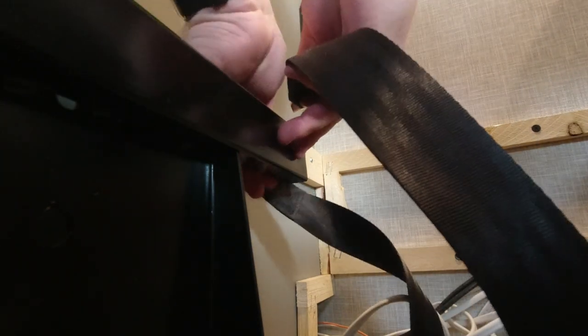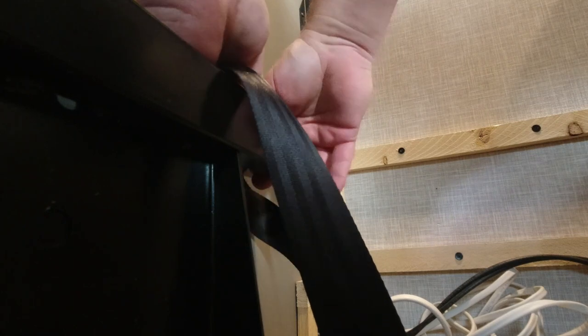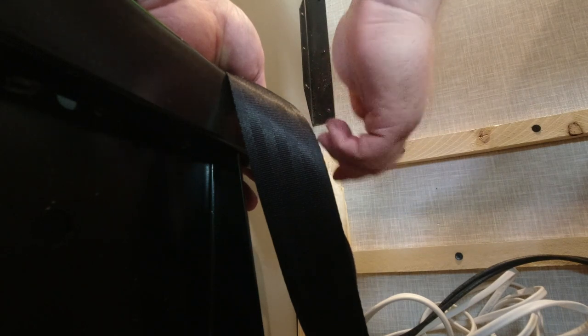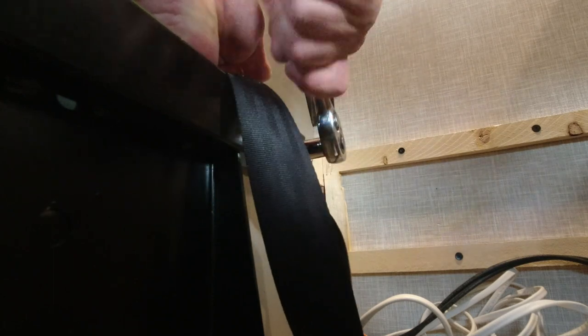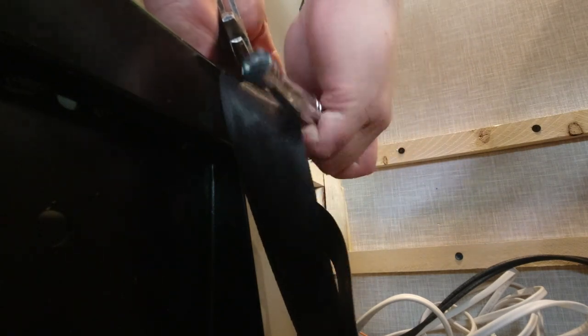Here's the other part of the seat belt — pull this part out, add this back on, put it back in here, tighten it on and we're done. Washer, nut — tighten it down nice and good.